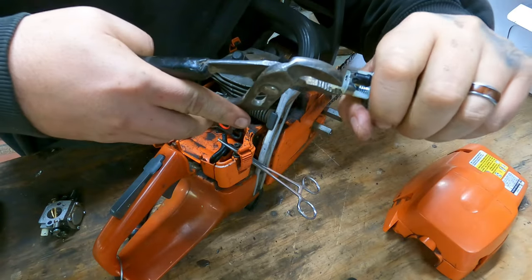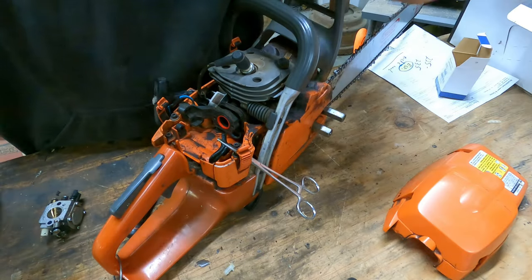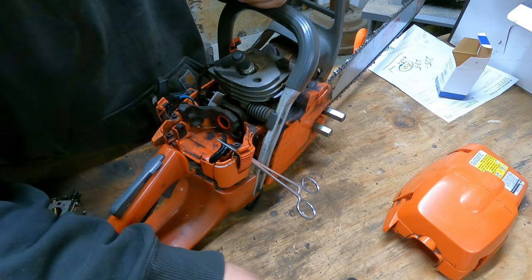Here you see me popping the limiter caps out. If you want your saw to be fully adjustable you need to remove these — they're basically there for EPA regulations and compliance.